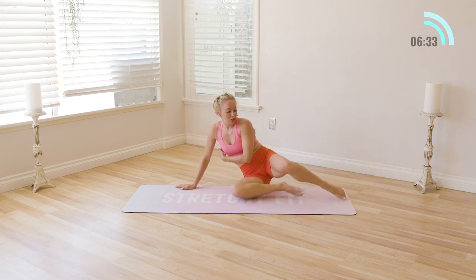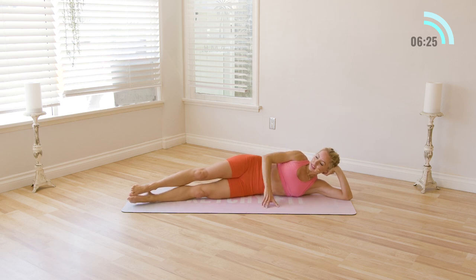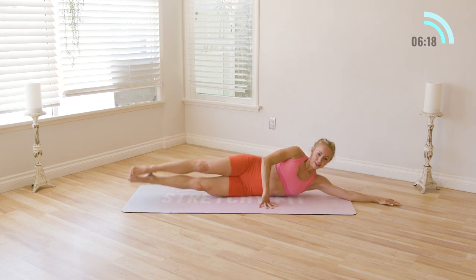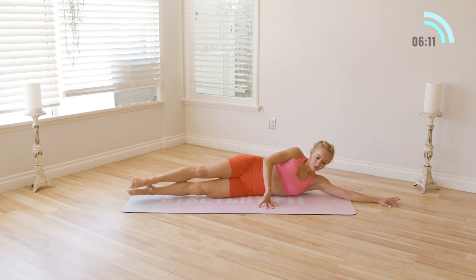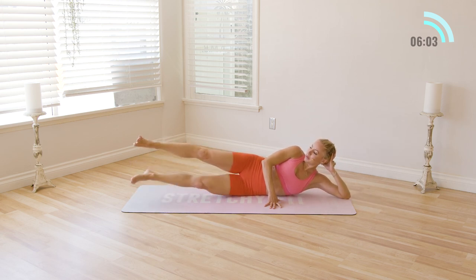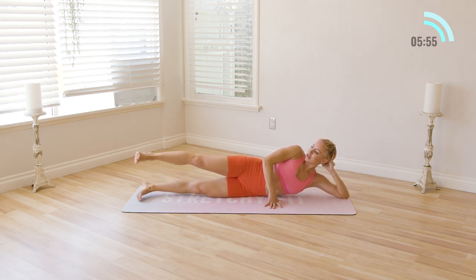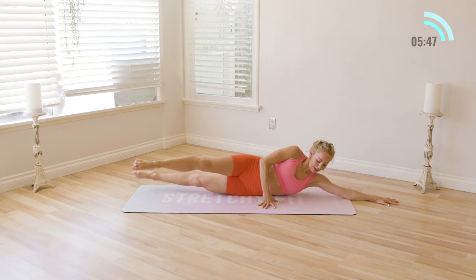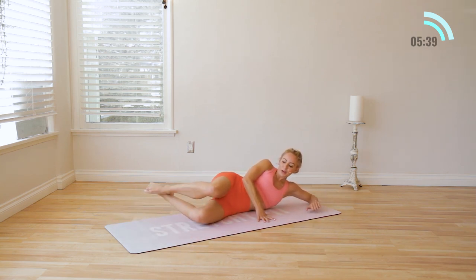We're going to lay all the way to the side and begin to work a little bit on the legs. Lift and lower, lift and lower — just like that. Ten, nine, eight, seven, six — feel the inner thighs work — five, four, three, two, and one. Hold the leg up there and let the bottom leg come to meet it for ten, nine, eight, seven, six, five, four, three, two, and one. Hold the legs there — we're going to do little scissors here for ten, nine, eight, seven, six, five, four, three, two, and one. Bend the knees in.